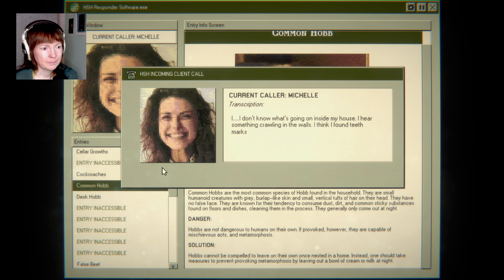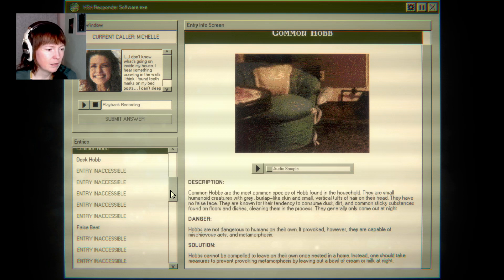I don't know what's going on inside my house. I hear something crawling in the walls. I think I found teeth marks on my bedposts. I can't sleep at night knowing there's something in my house. Help me, please. Yeah, that's another hob, I think.